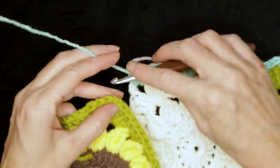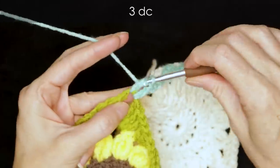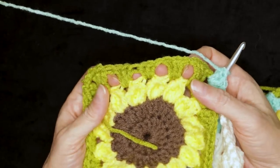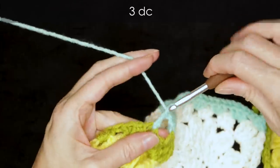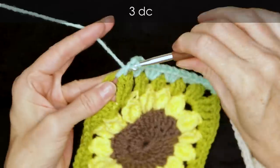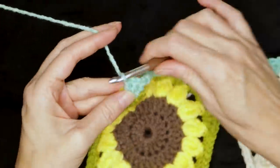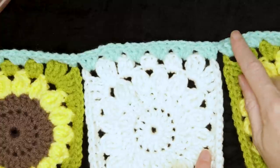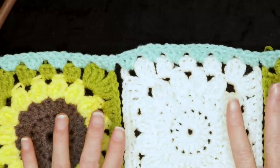Grab your next block and three double crochets into that first corner space. Now three double crochets into each of these spaces along your granny square, or however many spaces you have depending on the size of your granny squares. When you get to that corner space, three double crochets into the corner space. Now you can pause the video and just join all of your other blocks in the first row — three double crochets into the corner of your last block and the first corner of your next block, all the way along until your whole row is joined.